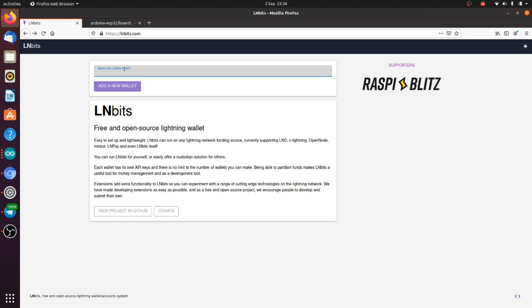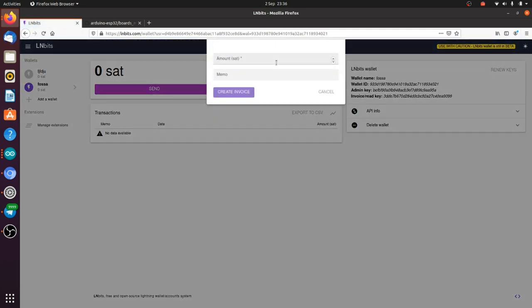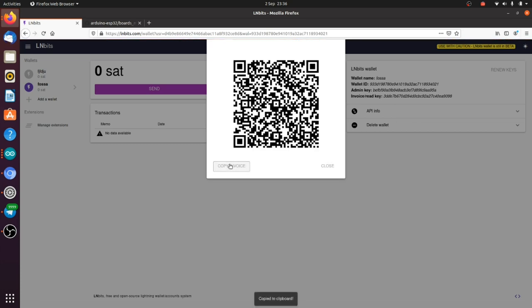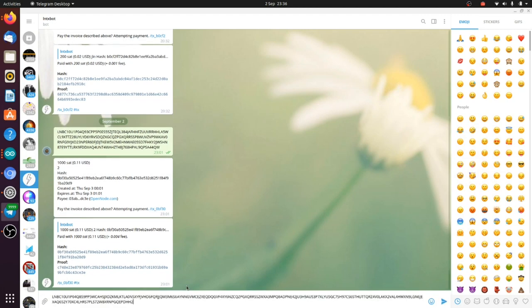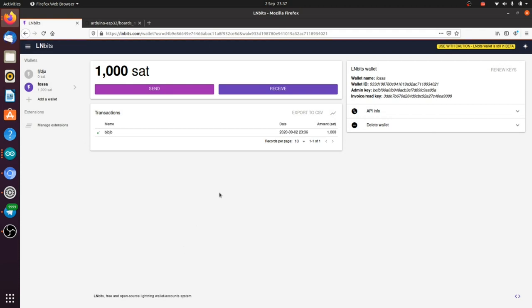On lnbits.com — or your own LNbits installation — make a wallet. Every wallet comes with its own API keys. If I make a new wallet, I get a fresh set of API keys. I'm going to use my FOSSA wallet I just made. You will need to receive some funds because it can't generate an LNURL unless there's sufficient balance. I'm going to create an invoice and pay with the wonderful LNtxbot. There we go — we've got 1000 sats, and we've got our admin key.